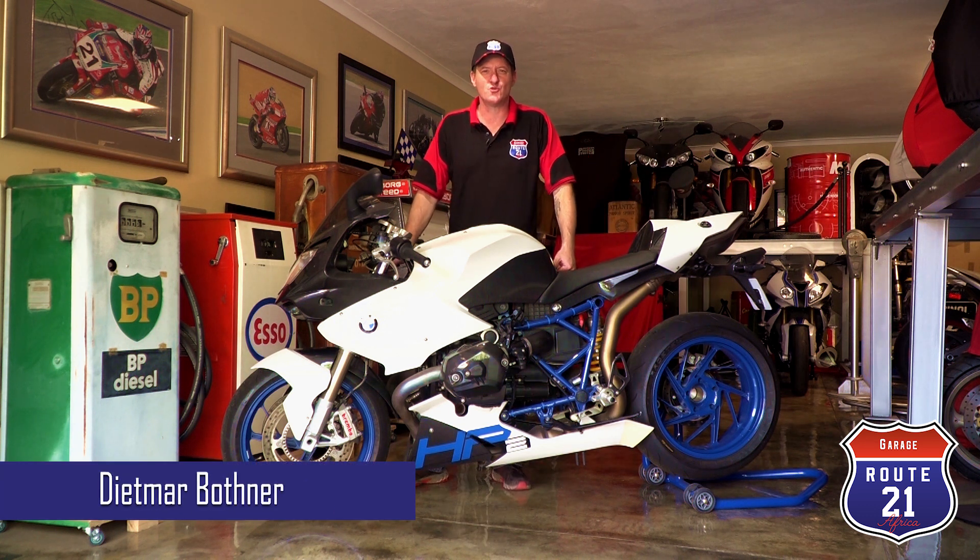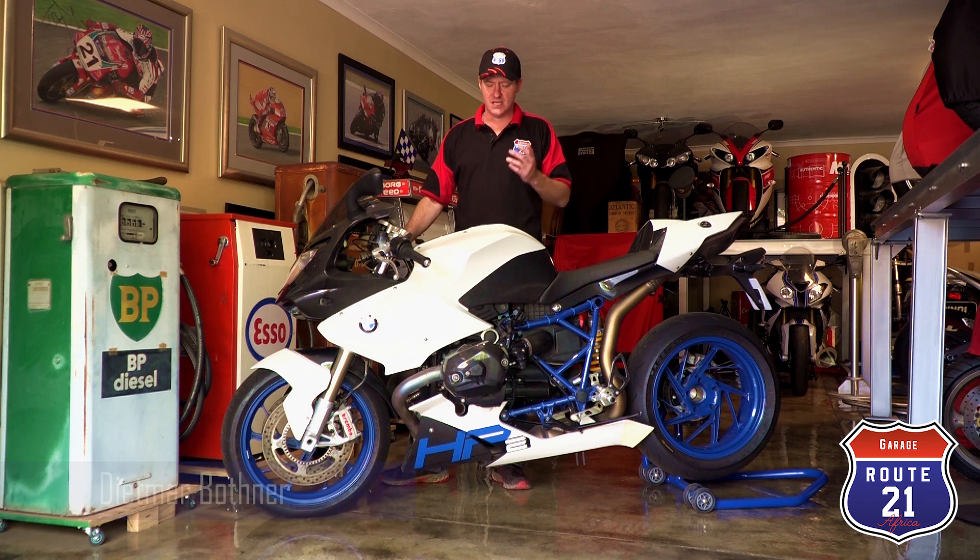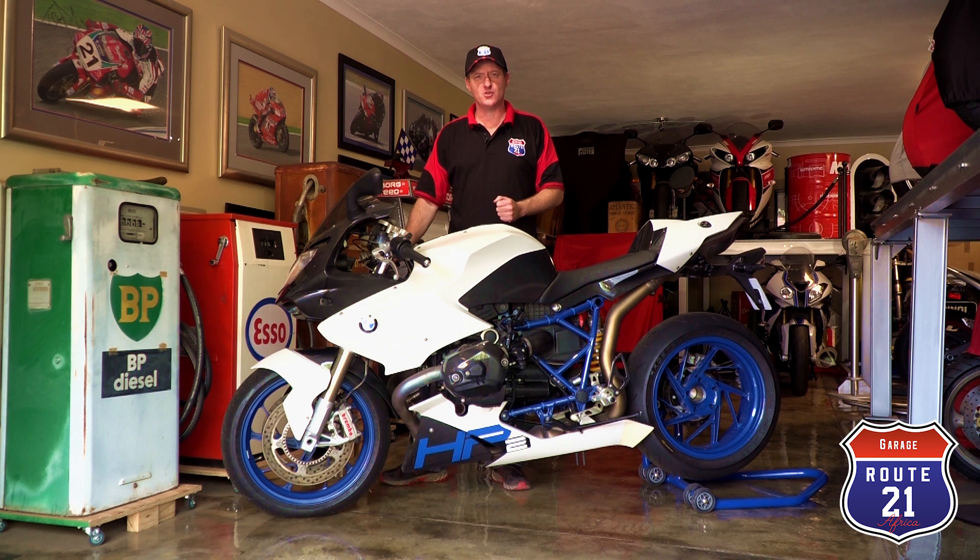Welcome to this episode of Route 21 Garage. We've looked at Japanese bikes, Italian bikes, British bikes, Second World War bikes — so in this episode let's go back to my roots and look at something truly German.